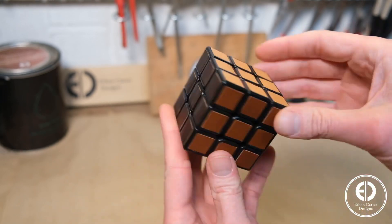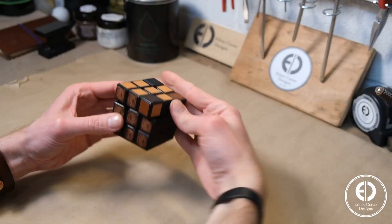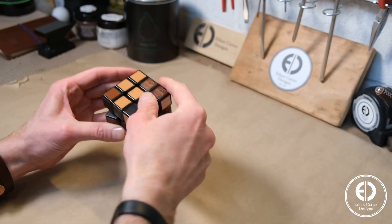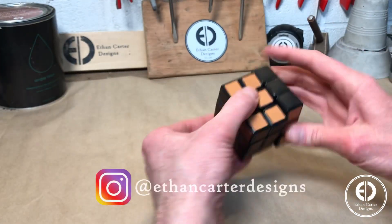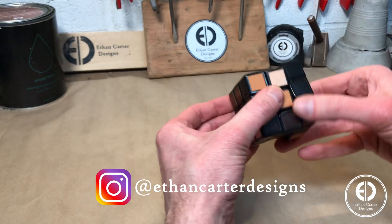And after a quick inspection, the leather Rubik's Cube was done. If you enjoyed this video, please consider hitting that subscribe and bell button. I also post a lot of behind the scenes and smaller scale projects as Ethan Carter Designs on Instagram, and I would love to have you follow me there as well.